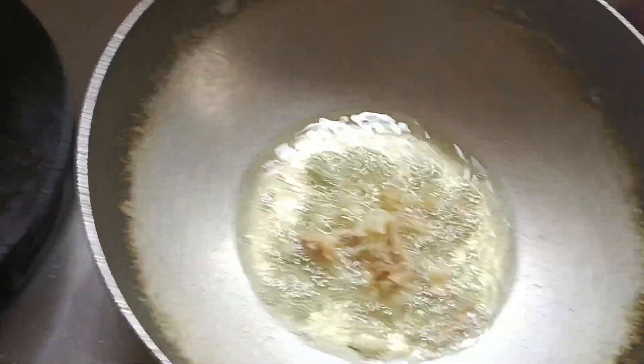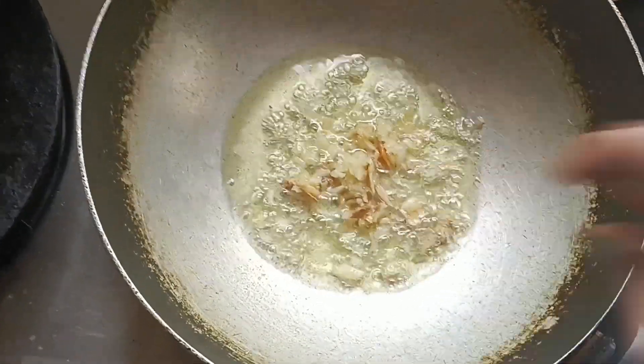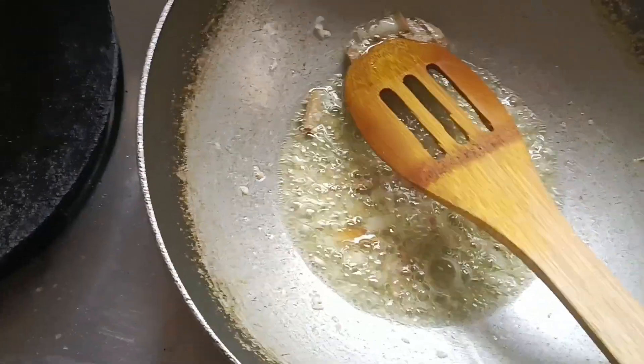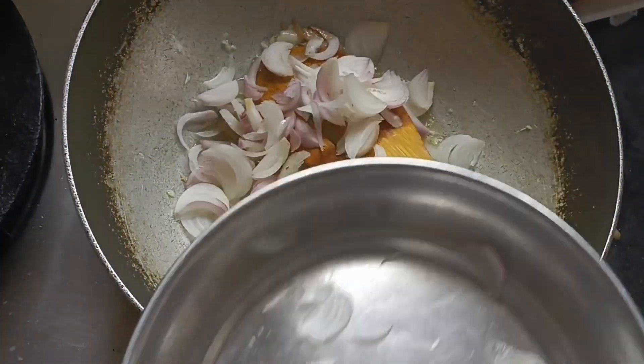I use soy sauce — you can use any soy sauce. If you use it, it will be very good. After adding some soy sauce, I have poured it in.